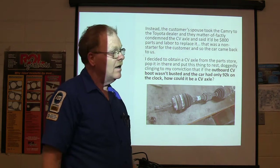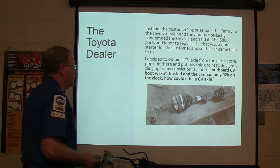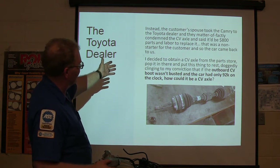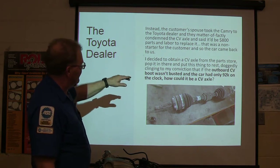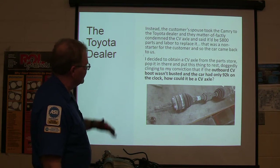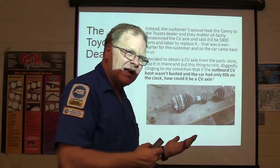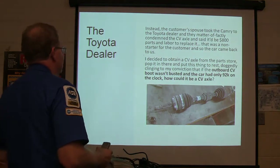That was a non-starter for the customer — they said it ain't going there. So she brought it back and asked about a CV axle. I said I'm not opposed to that, I want to try a CV axle from the parts store. Pop it in there, put it in the truck. The outboard CV boot wasn't busted. The car only had 92,000 miles on it — how could it be a CV axle? Not enough miles, no busted boot, nobody's ever been there. Didn't seem to make sense to me.